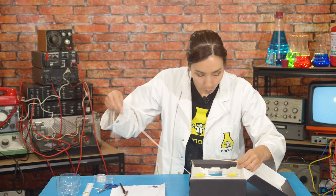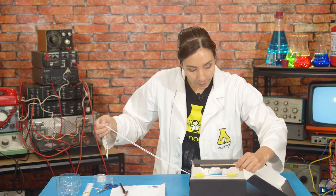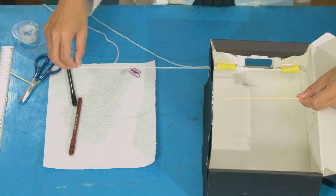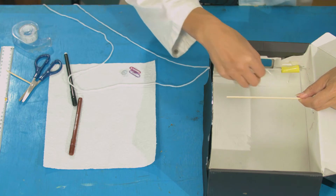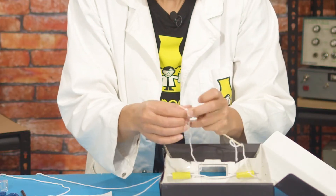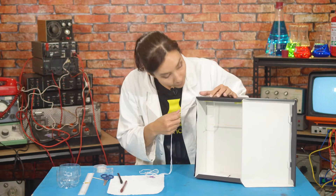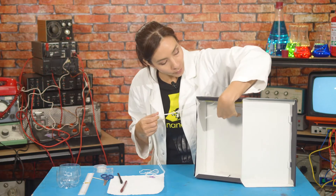Now you're going to pull your string through, and the bit of string that isn't tied to your skewer, pull on it until it just comes out of the first straw. Now tie this to the other end of your skewer, also in a double knot. So now we've attached our string and our skewer together.